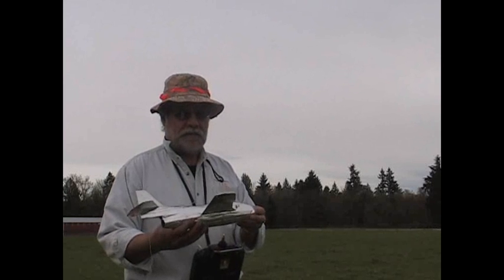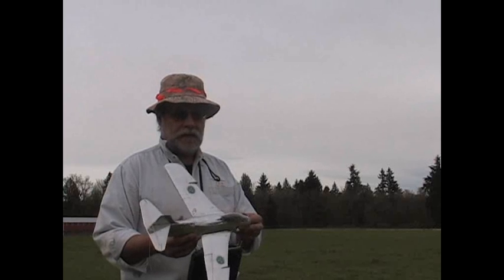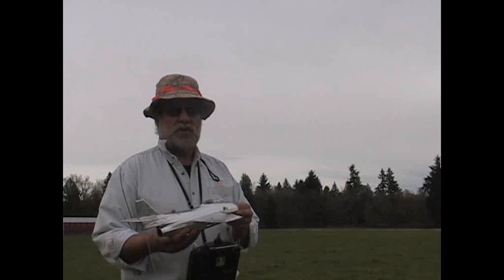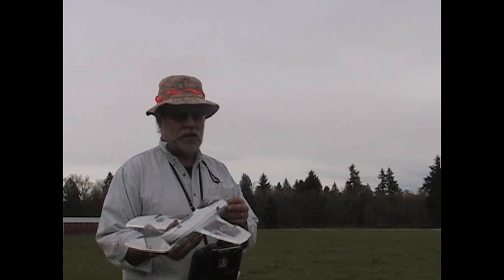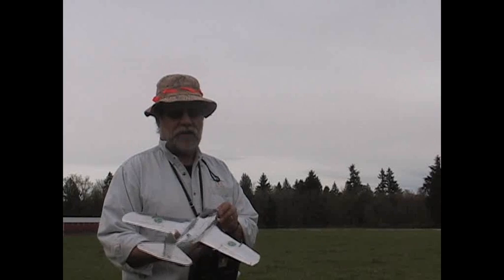That's the E-Tunnan. Hopefully we'll have some kits made up here shortly. The production version is going to be a little nippier because it's going to be about 20 grams lighter.